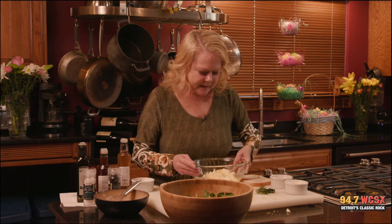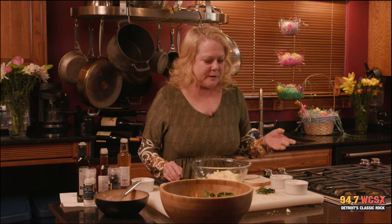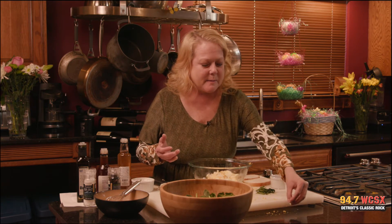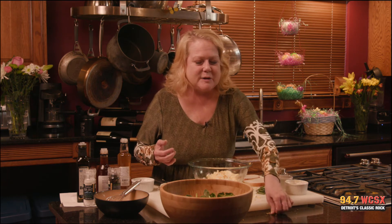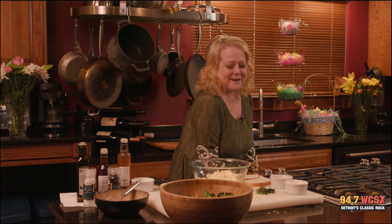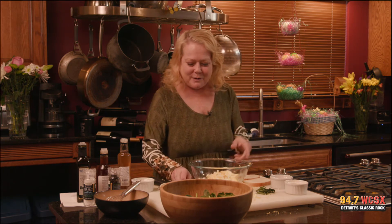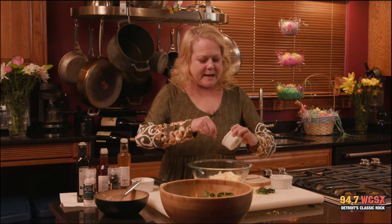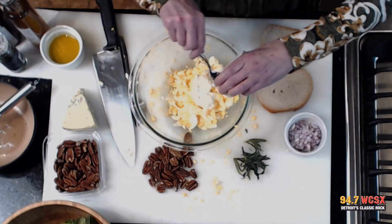We have the eggs in there. Now we're going to put in some mayonnaise, and I always say use real mayonnaise — use Hellman's mayonnaise. It's just better, it's the real stuff. I'm not a Miracle Whip fan and I don't mean to offend any of you who are, but I'm a real mayonnaise kind of gal. So we're going to put in about three tablespoons of mayo.